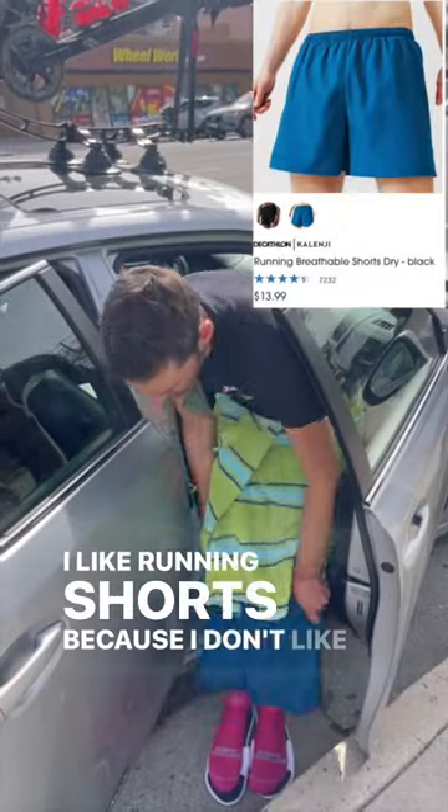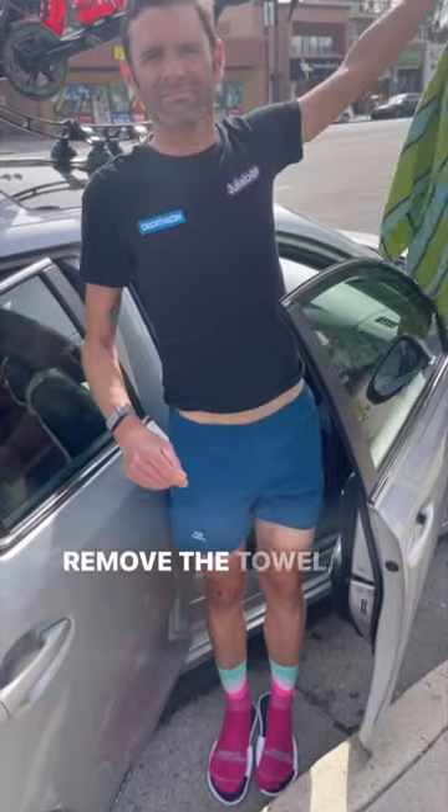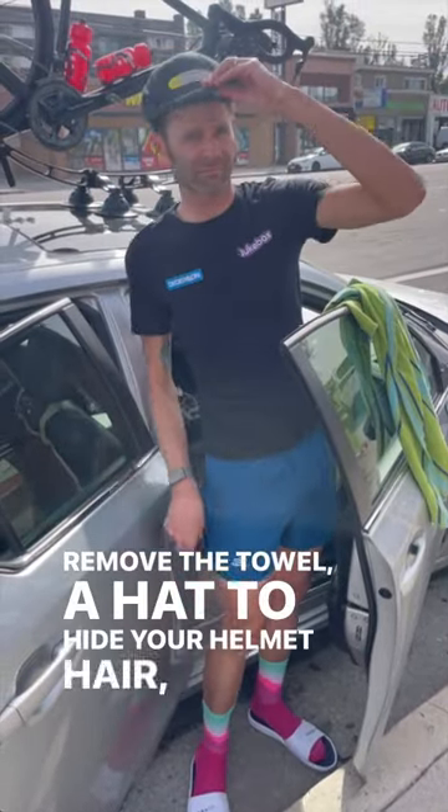I like running shorts because I don't like underwear in this situation. Remove the towel, a hat to hide your helmet hair, and sunglasses for style.